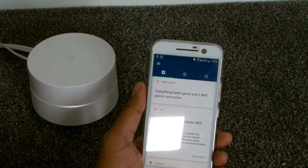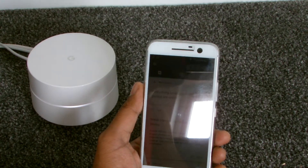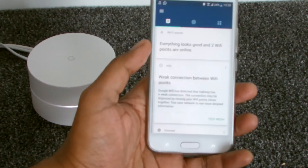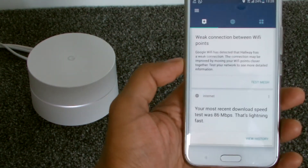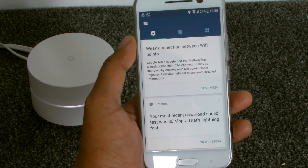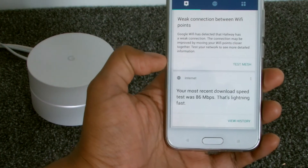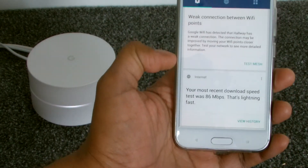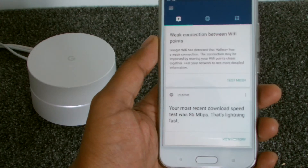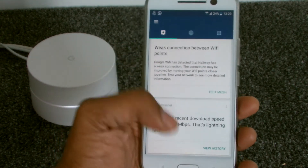Even though the signal between the points is weak, downstairs they're still getting 20-30 meg, which is more than enough for FaceTime and everything else they need. I get to keep the rest for myself. The coverage across the house has been really good — no one complaining about not getting Wi-Fi in their room anymore. The one thing I'd like is a longer time option for device prioritization — add a day, week, or month so my PlayStation is always prioritized without having to re-enable it every time I want to play.